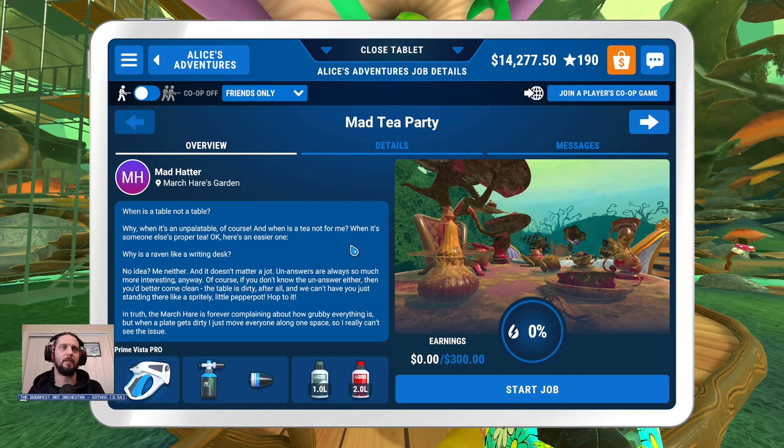Mad Tea Party. But when is a table not a table? Why, when it's an unpalatable, of course. And when is a tea not for me? When it's someone else's proper tea?